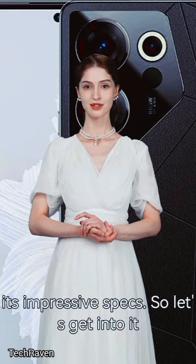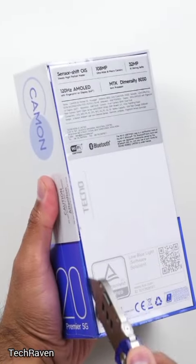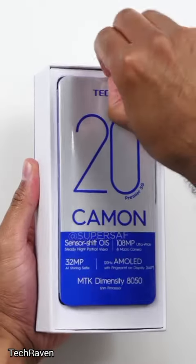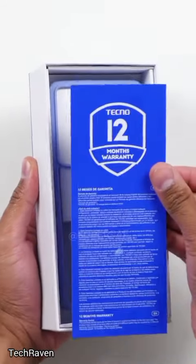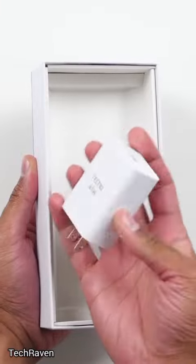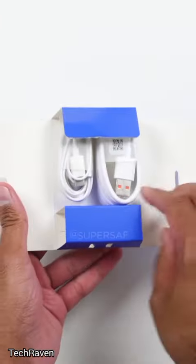So let's get into it, starting off with the battery life. The Techno Camon 20 packs a massive 5,000mAh battery — that's enough juice to keep you going all day and then some. Whether you're gaming, streaming, or just scrolling through social media, this phone has got your back. And with 33W fast charging, you won't be tethered to an outlet for long.